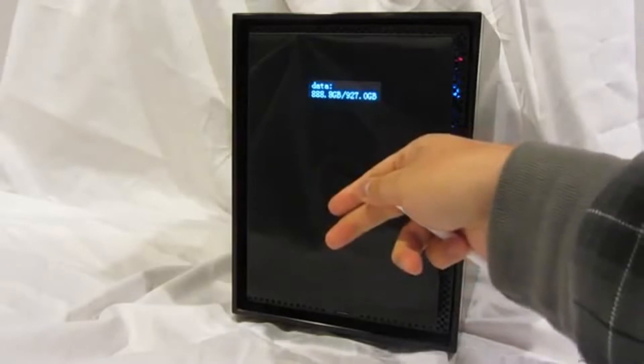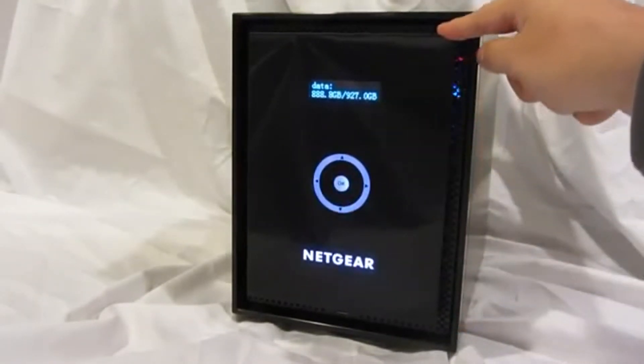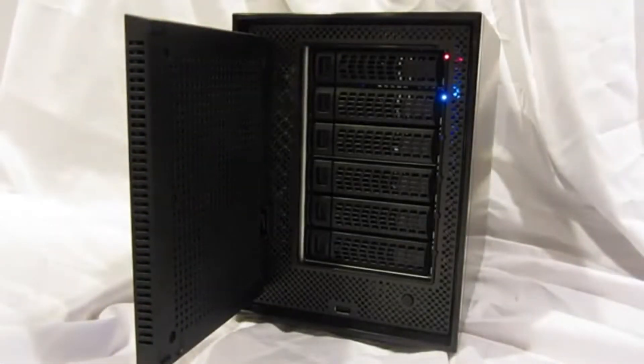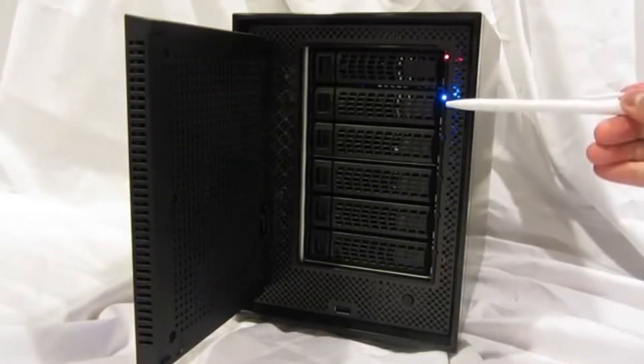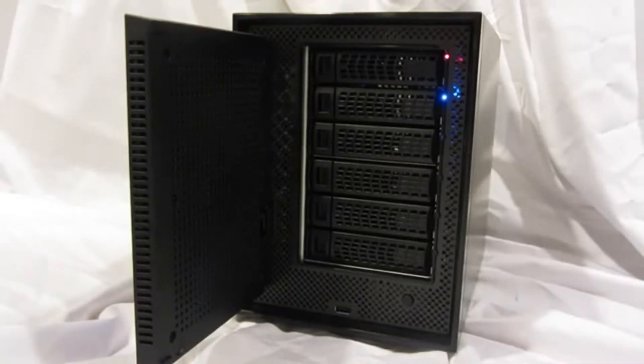There's a two-line LCD and a proximity sensor which activates a touchscreen navigation button. If we open the door you can see there's six drive trays, each with their own LED status. There's also a USB port and a power button on the front panel.